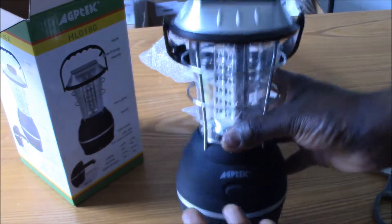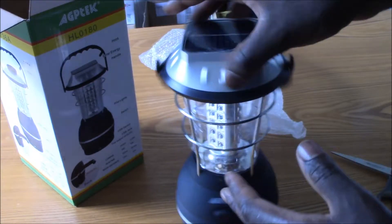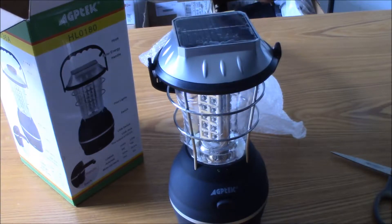Especially for me in Florida — hurricane season kicks in, this bad boy is ready to go.